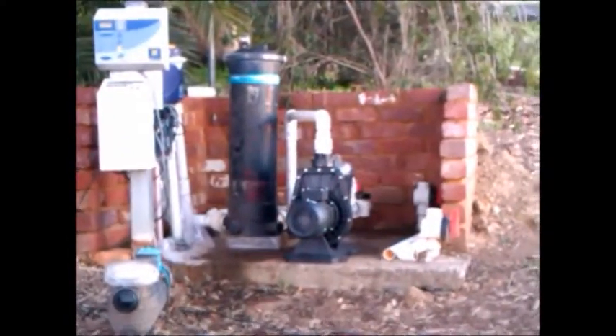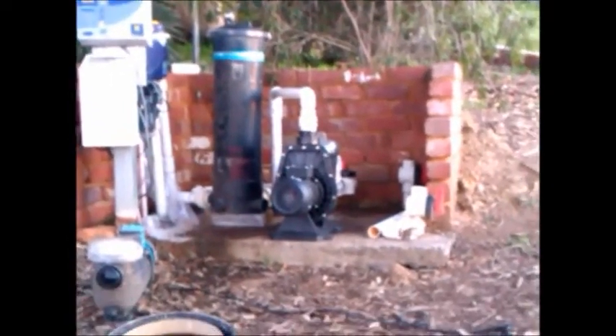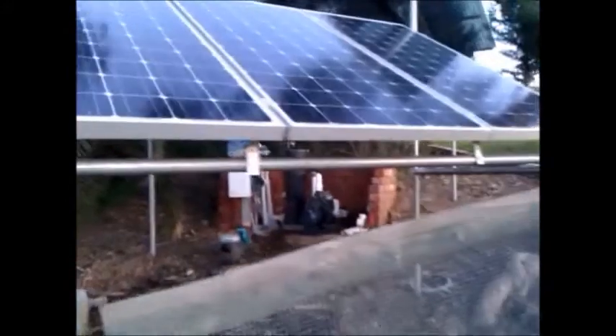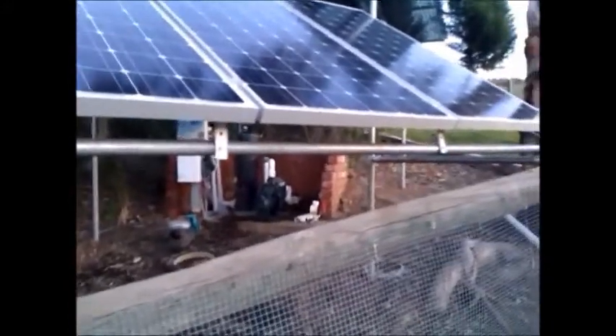All done. We need to wait 24 hours for the glue to fully set. I'll be fixing the cables tomorrow. Next job: cable tying everything together and powering up. Thanks for watching.